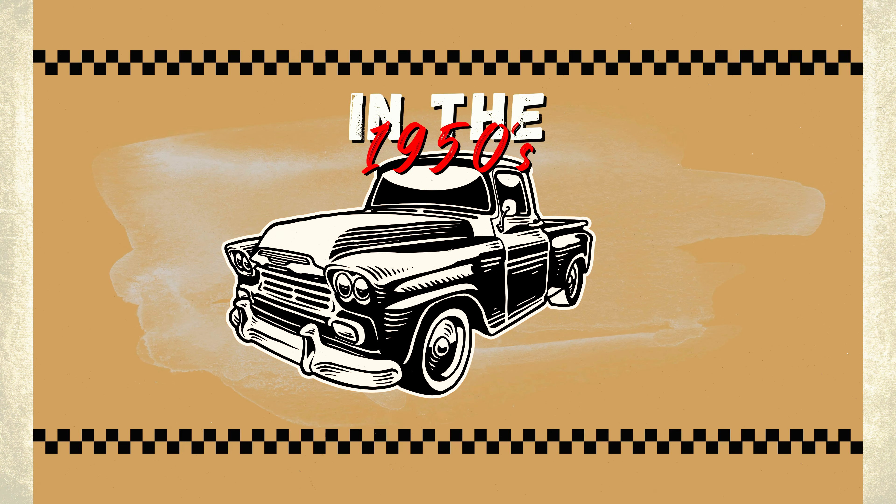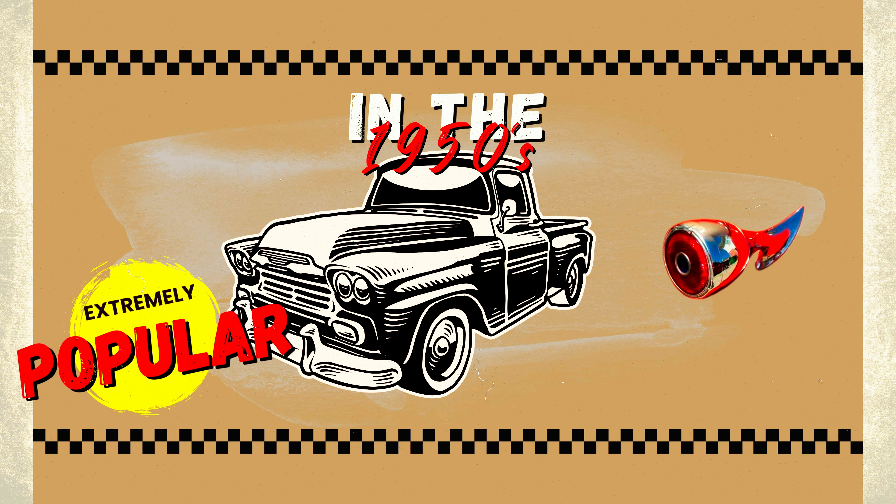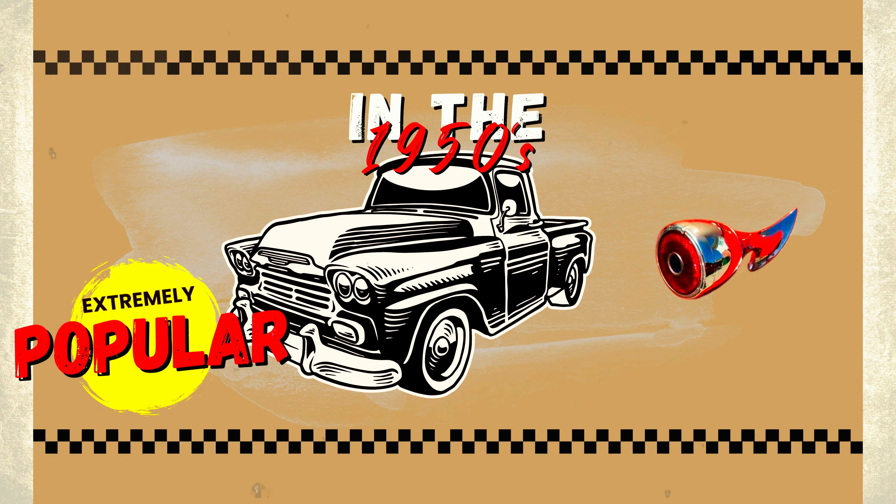If you don't know anything about these blue little dots, let me give you a quick backstory. In the 1950s these little blue dots were extremely popular, and the theory behind it was that the red contrasting with the blue makes the taillights more visible in the fog. Now if you look online, most people are going to say they were only done because they look cool.